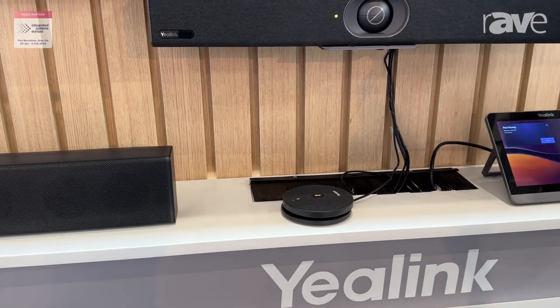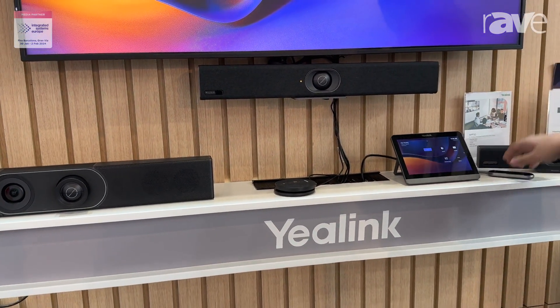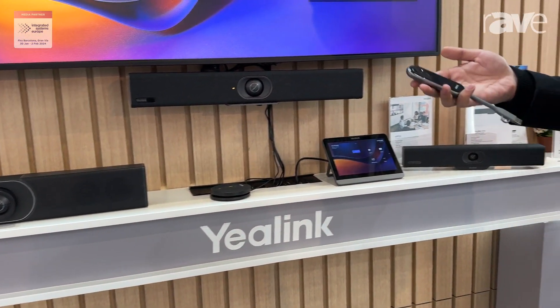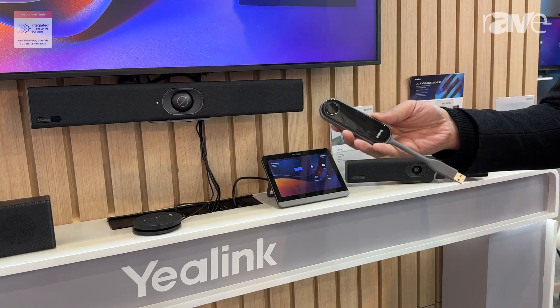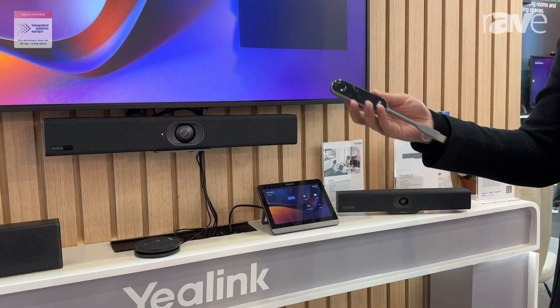All Android-based systems can be started from the Teams platform, and we can also use the wireless dongle WPP30, which comes with two connectors — USB-A or USB-C — to connect to different kinds of laptops.